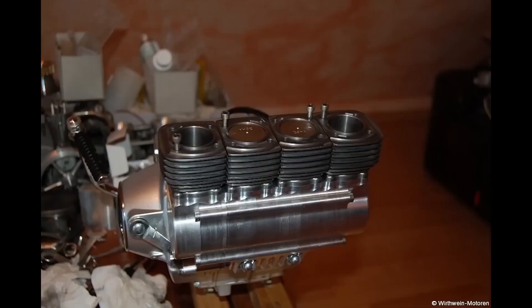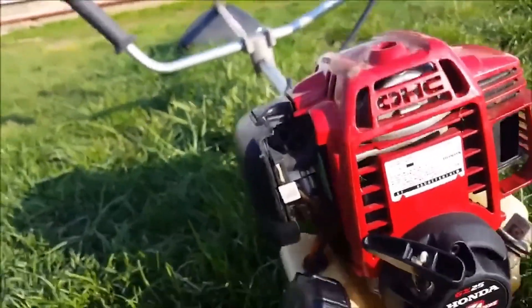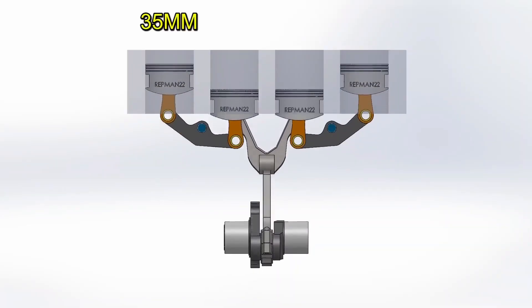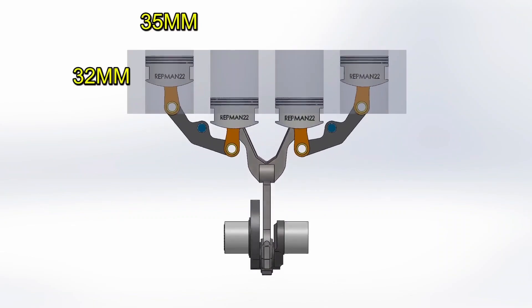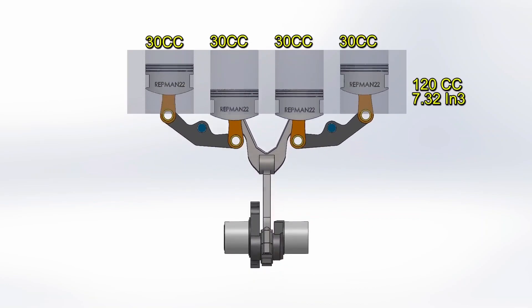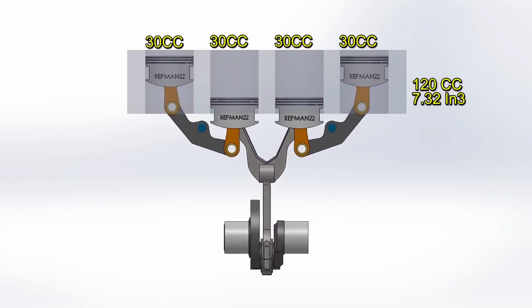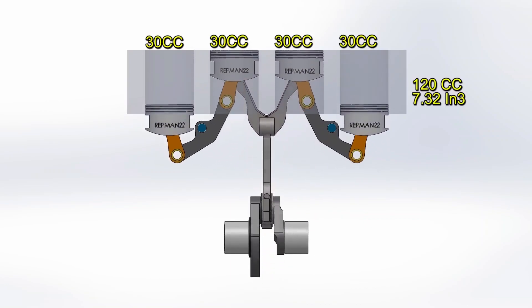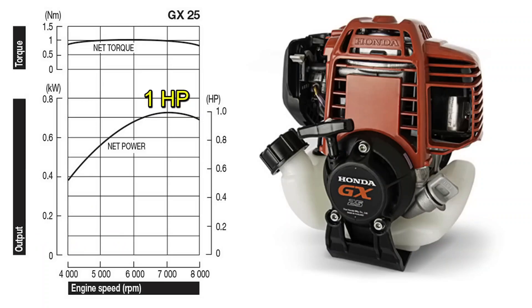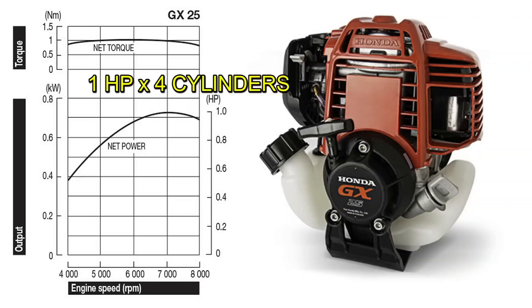For economic and practical reasons, this prototype was built with valves and pistons from a Honda GX25 lawnmower, with a 35mm diameter and 32mm stroke. Each cylinder has 30 cc's — multiplied by four gives you 120 cc's. With all this, it manages to develop a power of six horsepower. While the Honda single-cylinder lawnmower generates one horsepower, if we multiply it by four, we're talking about four horsepower versus the six of the new design.